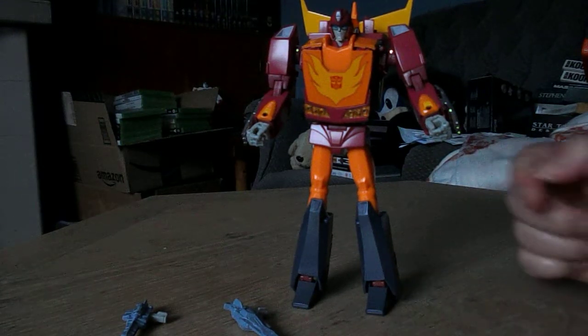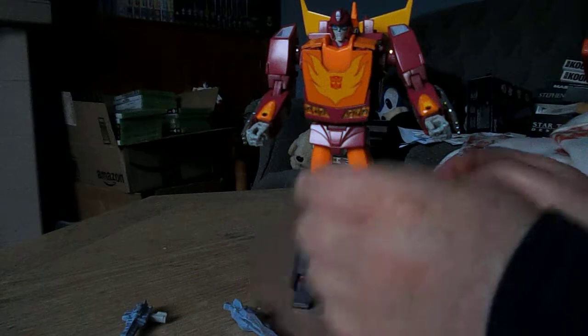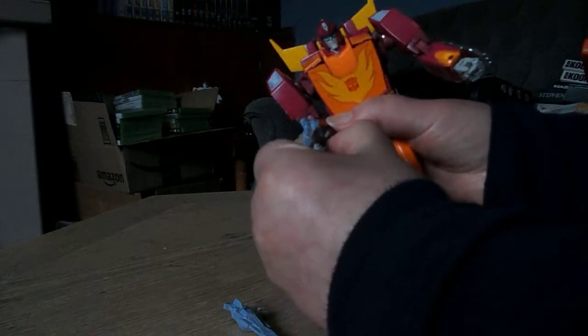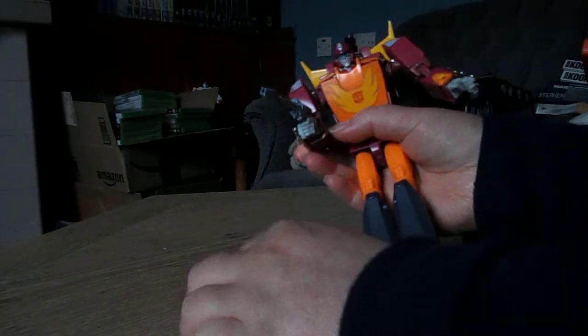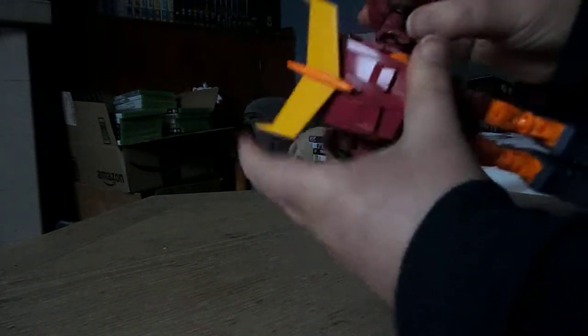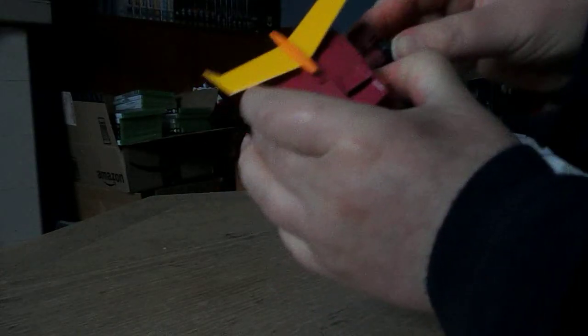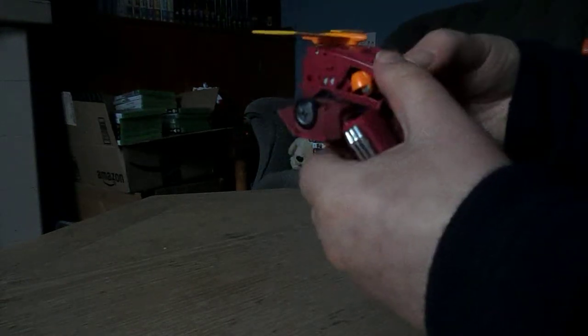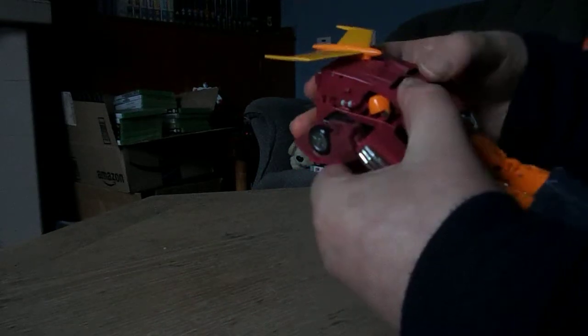There we go, Hot Rod. He can hold his weapons — it's not the best grip. You've got to try and peg them in, with little grooves right in his hands which can take them, but it's not always the most secure connection. These shoulder parts here don't really like to peg in either, and you have a bit of trouble really holding the arms. You've got to kind of peg them in and hope that it holds, with all kinds of little bits and pegs.